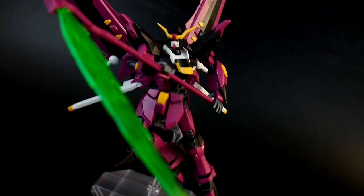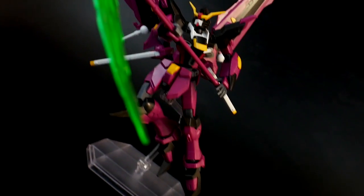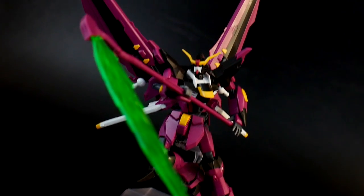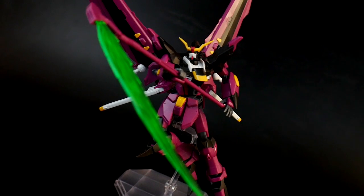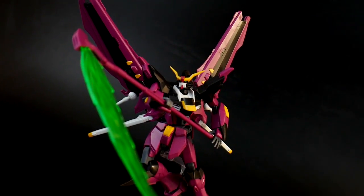Looking at the first pose, I decided to go with a beam sickle as the utilized weapon. I think it's actually pretty dope — it's very iconic to this mobile suit and it just has a great aesthetic overall. The color scheme, the pink and the black, and then that green just really offsets everything and really stands out, at least in my opinion.